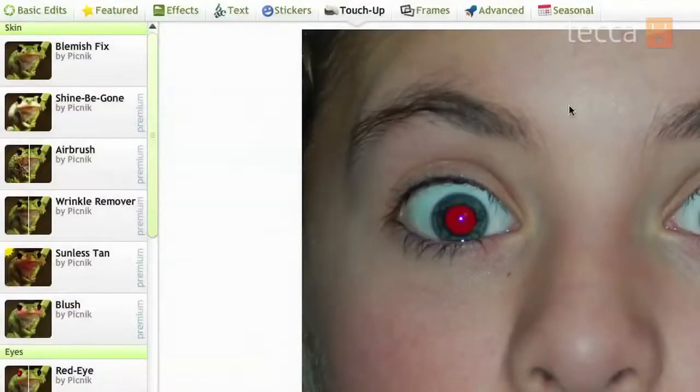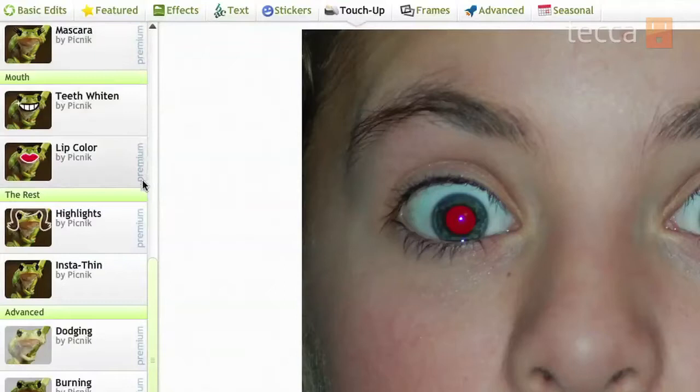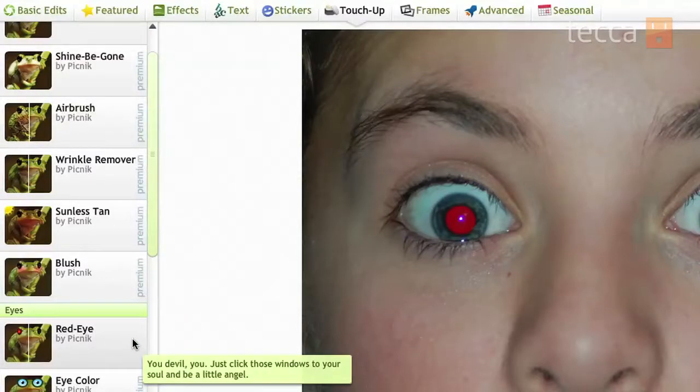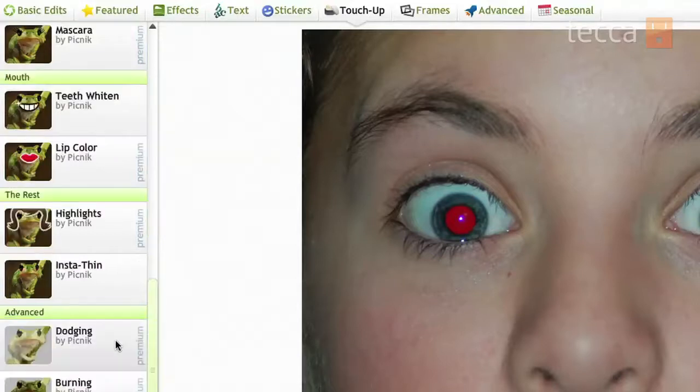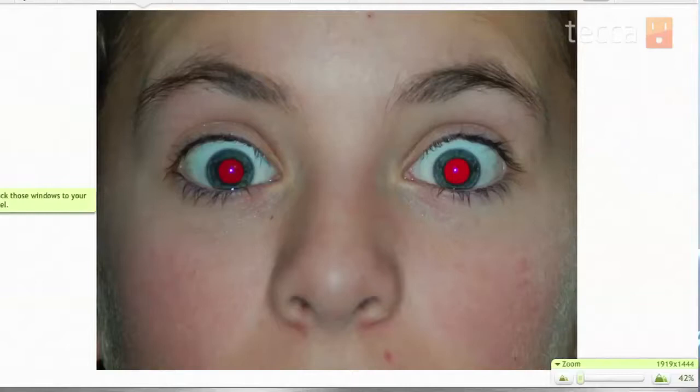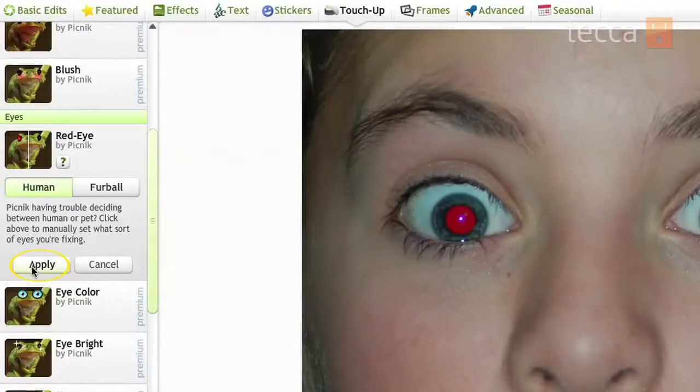Once we click on that you'll see a whole bunch of different options. Some of them say Premium next to them, which means you have to upgrade to a paid membership to use those. But options like teeth whitening and red eye removal are not part of the premium plan — you can use them no matter what, it's totally free. So let's click on Red Eye. We'll be asked if we have a human picture with red eye or a furball picture with red eye, meaning you can fix your pet's red eye too, which is neat. This is definitely a human so let's make sure we have Human selected. Then go over to the picture and you'll see a little crosshair with a red eye symbol next to it. All you have to do is click in the area where there is red eye and it automatically gets fixed. Look at how easy that was. Then click the Apply button to save those changes.